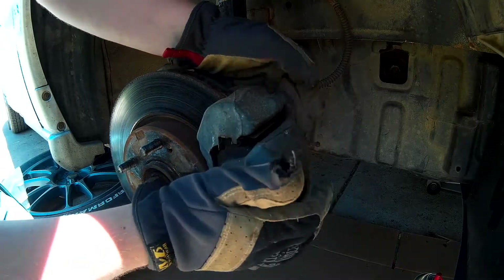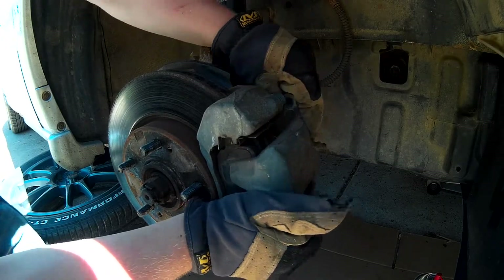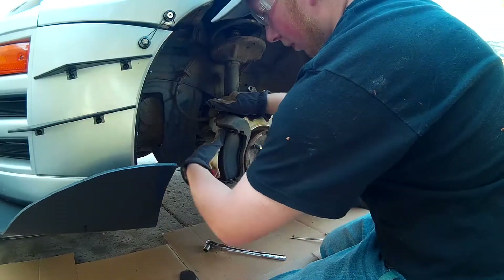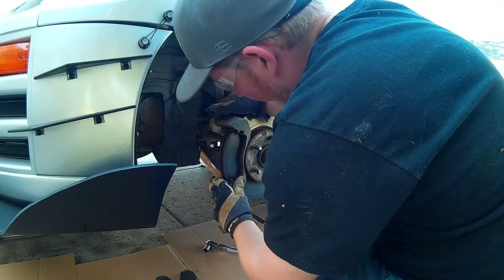We're going to go ahead and just give this a little tap. And then we have two brake pads here. You're just going to pop that out like that. These look pretty good. There is some cracking in it, but overall they're not bad.